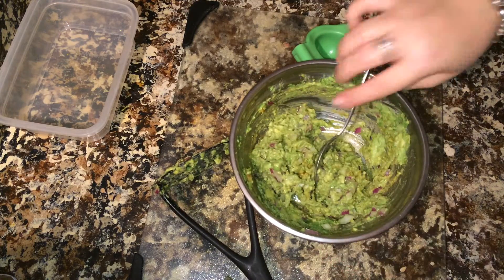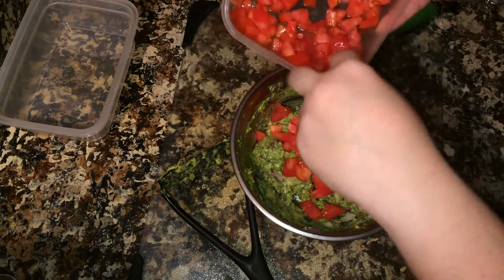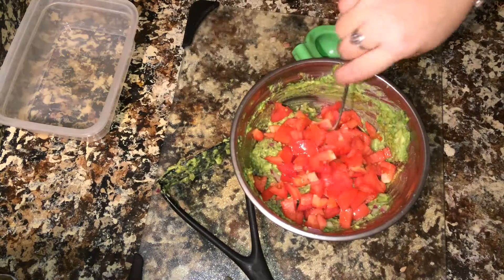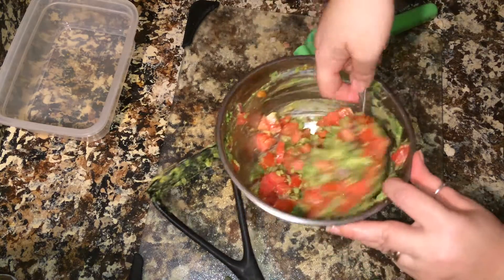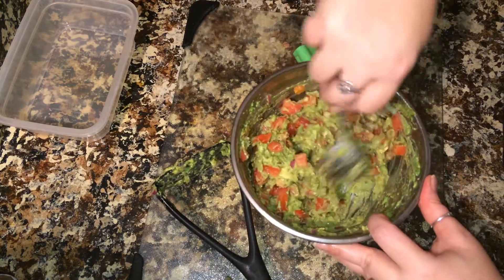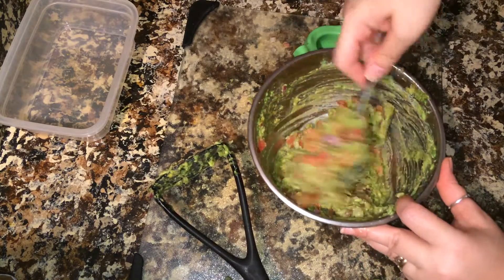Give it a little stir. Now we're going to add two plum tomatoes. I like a lot of tomato in it. These tomatoes are nice and diced real small. There you go — it's that simple.